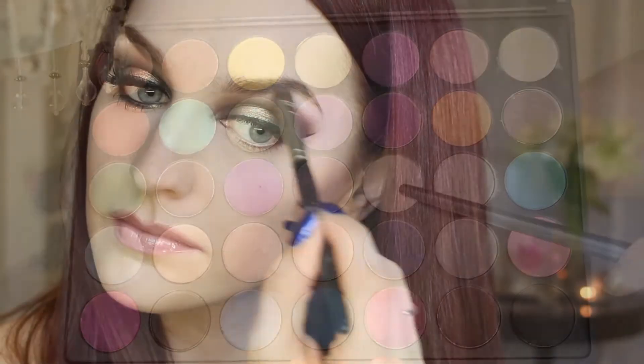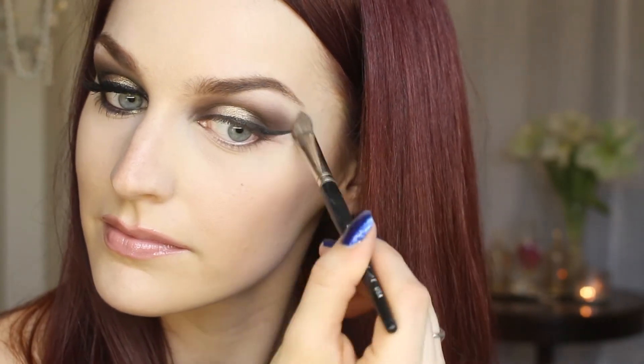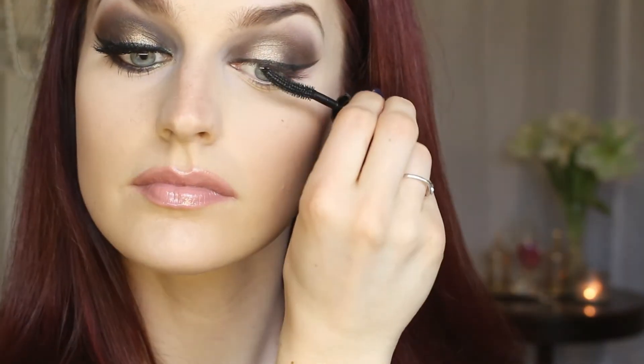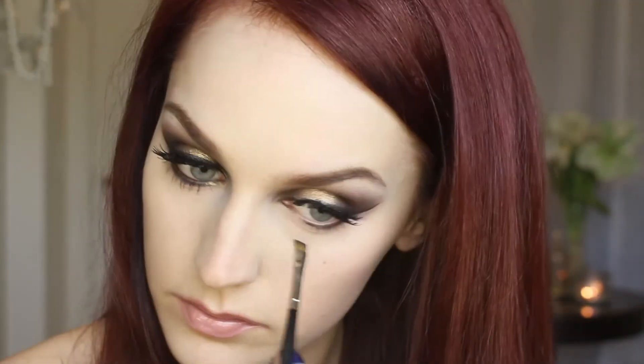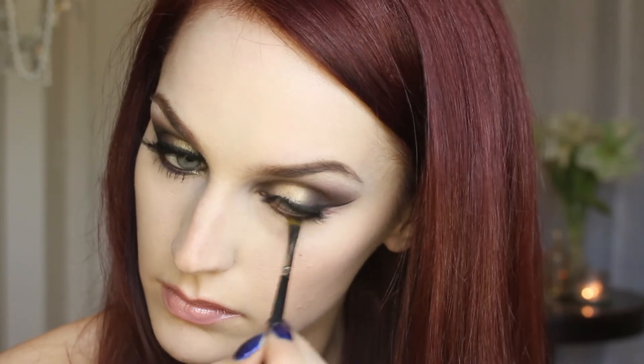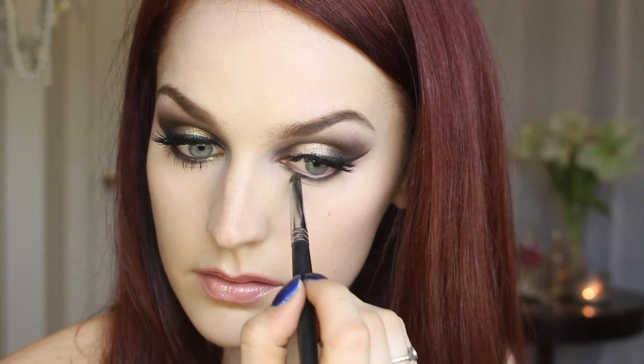Now I'm applying this matte white color underneath my brow and blending out any harsh lines that you may see. Time to apply some mascara — make sure you coat your lashes with a thick coat. And now I'm smudging that matte brown color right underneath my lower lash line, and I'm applying some of that Half Baked eyeshadow that we used in the center of our lid in my tear duct.